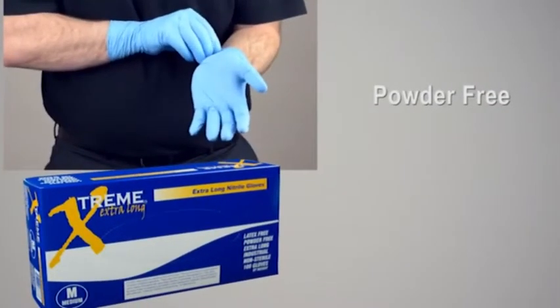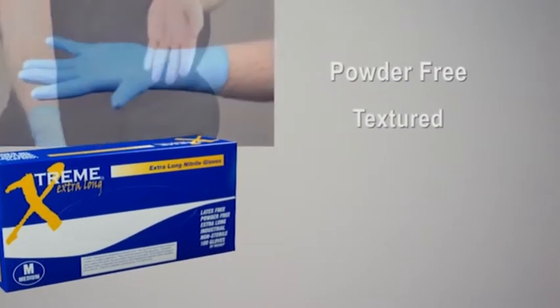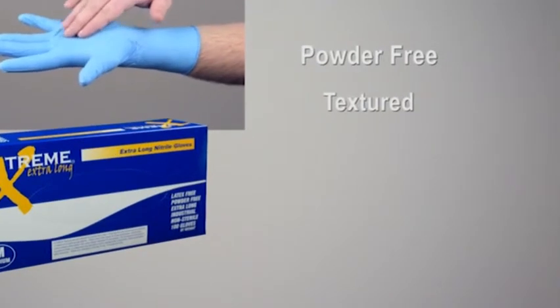It is powder free, so you don't have to worry about messy powder residue. The micro-roughing texture on the surface of the glove will give you an enhanced grip in wet or dry work environments.